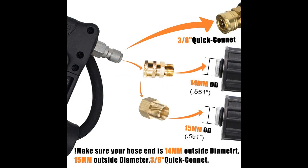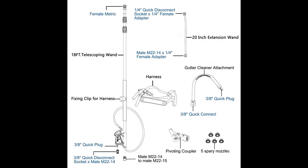Different accessories meet different usage scenario requirements. With the 15-degree extension wand, you can easily clean second-story walls. Note: NOT recommended to clean windows — excessive pressure may blow out windows.